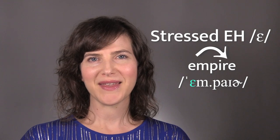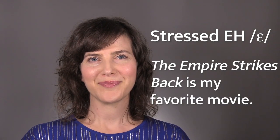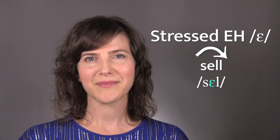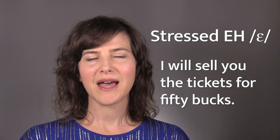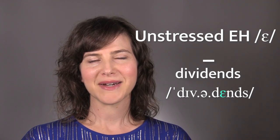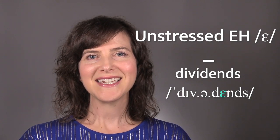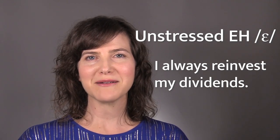Empire. The Empire Strikes Back is my favorite movie. Sell. I will sell you the tickets for 50 bucks. Dividends. I always reinvest my dividends.